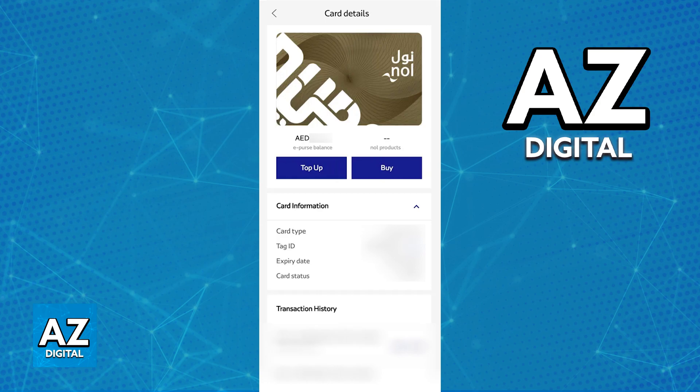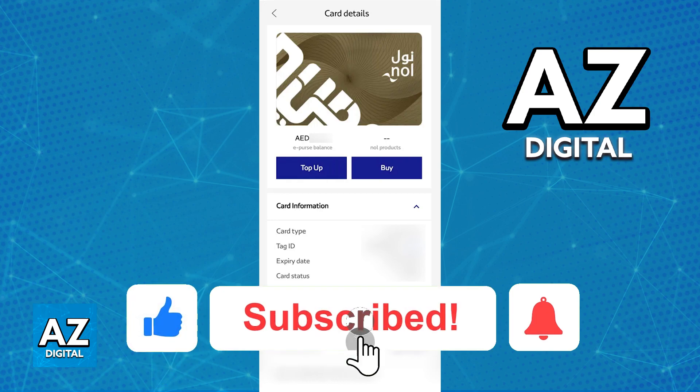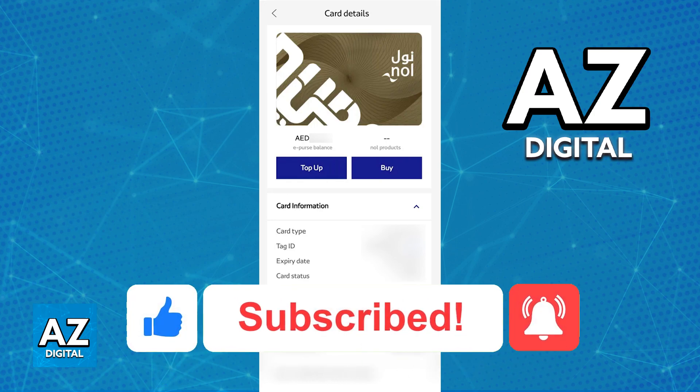If this video cleared up any questions that you had about how to add a Dubai MetroCard to an Apple Wallet, please be sure to leave a like and subscribe for more quick and easy tips. Thank you for watching.